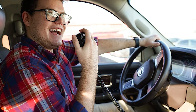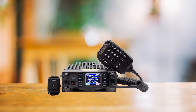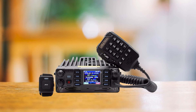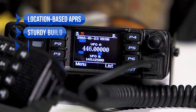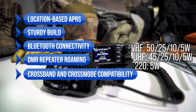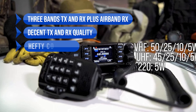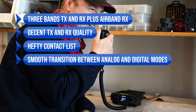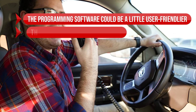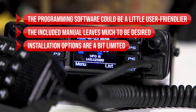Setting up and programming the radio for APRS and general use is pretty straightforward — it connects to your computer via a micro USB cable and can be programmed using the company's free software. However, AnyTone's documentation isn't exactly a walk in the park. If you're new to DMR radios and AnyTone's interface, you might need to hit the books. Some sellers, like BridgeCom, include a setup course, which could be a real lifesaver. In summary, highlights include location-based APRS, sturdy build, Bluetooth connectivity, DMR repeater roaming, crossband and cross-mode compatibility, three-band TX/RX plus airband RX, decent audio quality, a hefty contact list, and smooth transition between analog and digital modes. On the flip side, the programming software could be more user-friendly, the included manual leaves much to be desired, and installation options are somewhat limited due to the non-removable front plate.